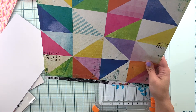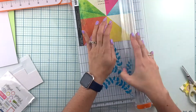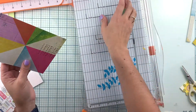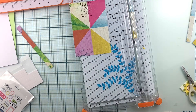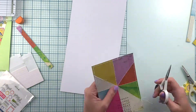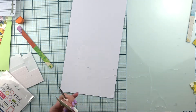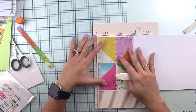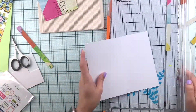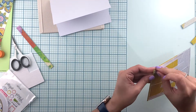For my second card I had a big issue with the camera — most of my footage got lost. So you'll see me here creating the base of the card. I chose the Biki Button pattern paper. This is the other way in which I build a card: I choose the exact piece of pattern paper I like, then cut and fold my cardstock based on that. I'm using double-sided tape and that's going to be the base of our second card.